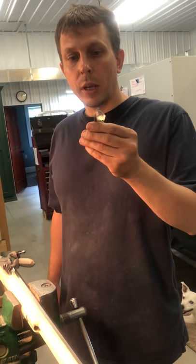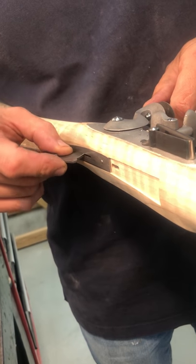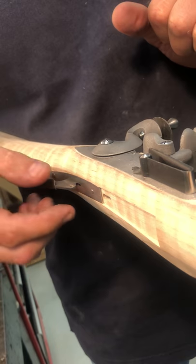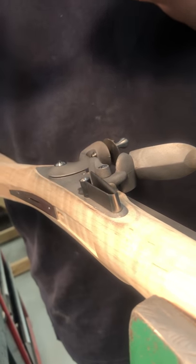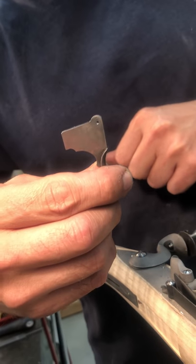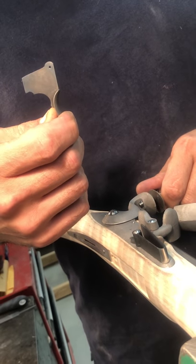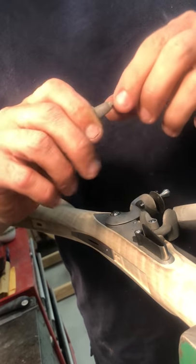So the first order is the trigger itself. We already installed the trigger plate in the first video, so the trigger is going to go in the slot. It won't go in right now since the lock is in place, but we'll be able to take the lock out and install the trigger. There's a pin that goes through a pre-drilled hole in the stock that the trigger pivots on, and when you pull the trigger it will trip the sear on the lock. That's how this single trigger works on a muzzle loading rifle. We're going to remove the lock and the side plate and prepare to install the trigger.